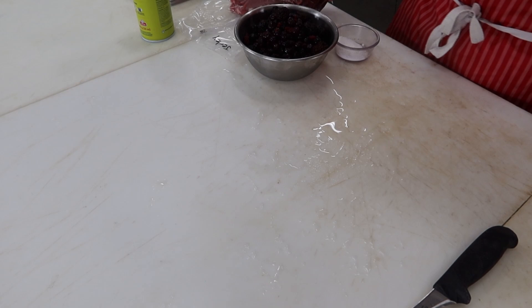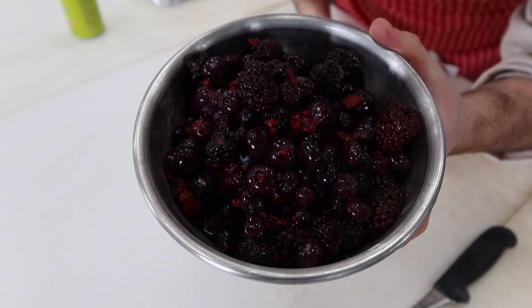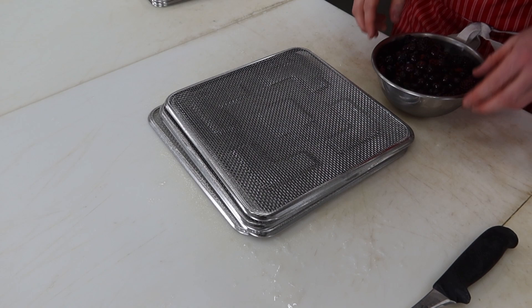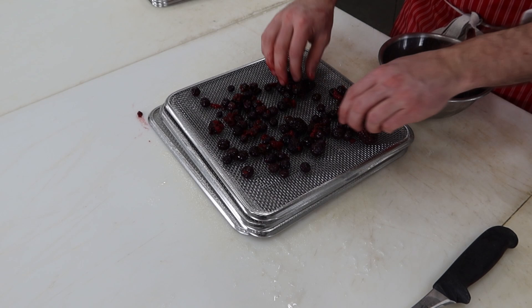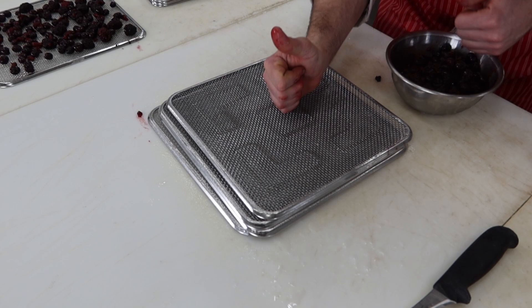Alright guys, so we'll get the berries going first. I'll confess, I've never dehydrated anything before in my life. I'm assuming you'd probably want to use fresh berries, but all I could get my hands on before the video started was some frozen berries. I'm not sure how well they're going to dehydrate. I'm just going to spray each one of these sheets with PAM and get it loaded up with berries — give it a good heavy coat, nothing's worse than stuff sticking.